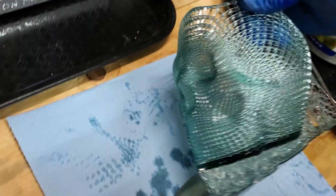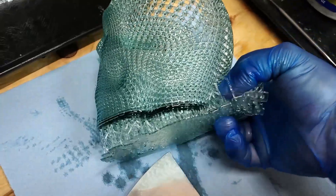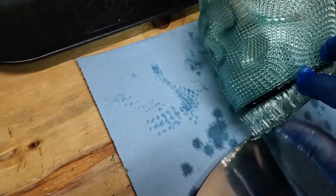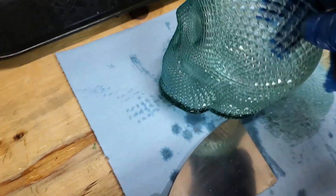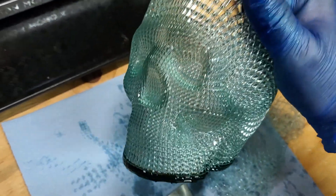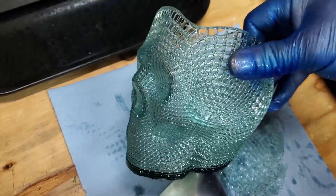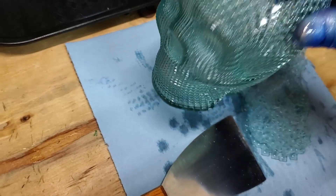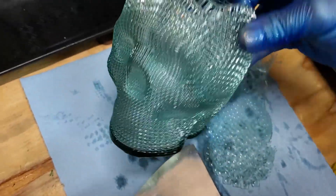Let me show you how easy these supports come out. That came off real good. Let me throw that in some IPA and get it all cleaned up. Yeah, it'd be cool — nice looking pencil holder or pin holder. Tools or whatever — very cool.